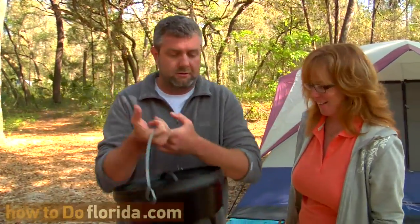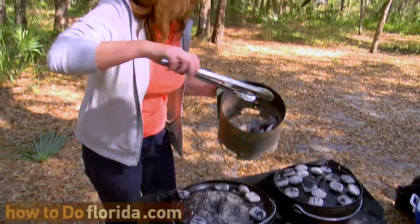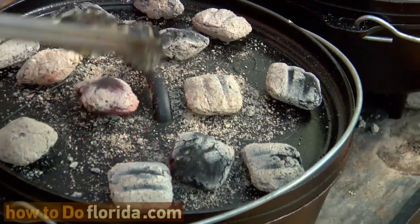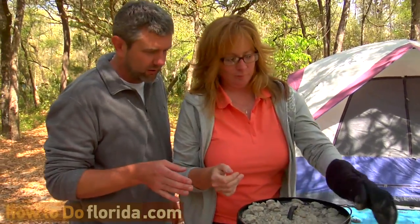This is going to take us to yummy town. You ready to cook it? I'm ready, let's do it. Okay, so this is our peach cobbler dump.